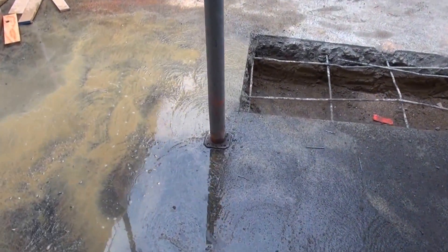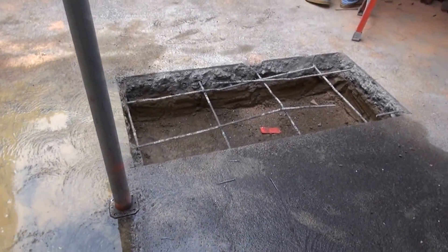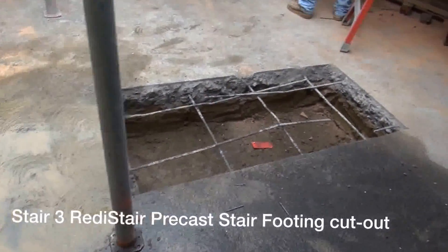I see you're remodeling already. Yeah, we took the stair out and then we put it back in.